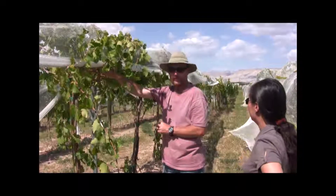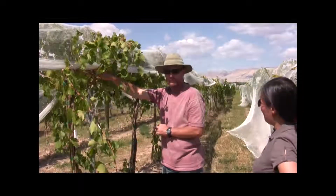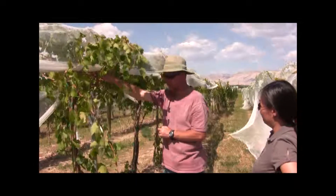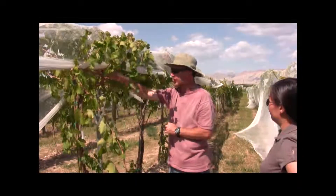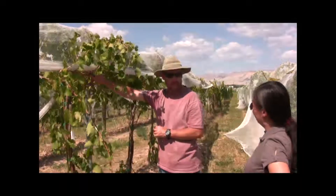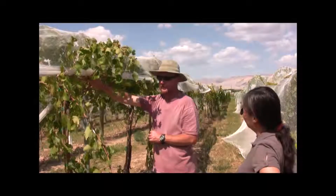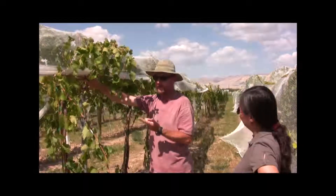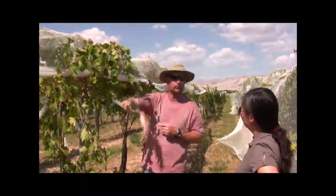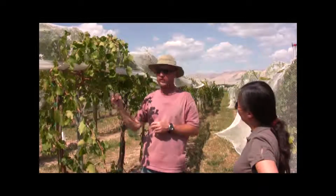You've also done some work on the height that the cordon is off the ground. Yes — this is pretty typical for GDC. GDC is used a lot in the eastern US in colder areas. It's used a lot with hybrid varieties for two reasons: one, some varieties like to go up and some like to go down.